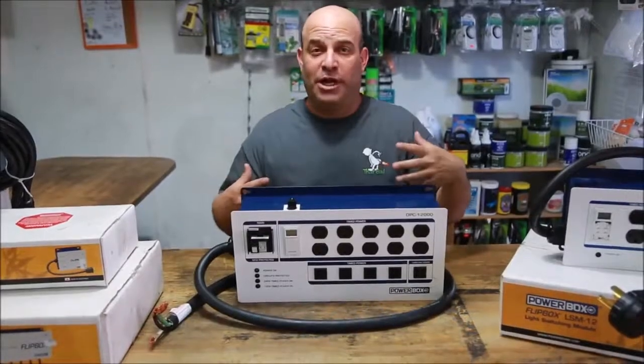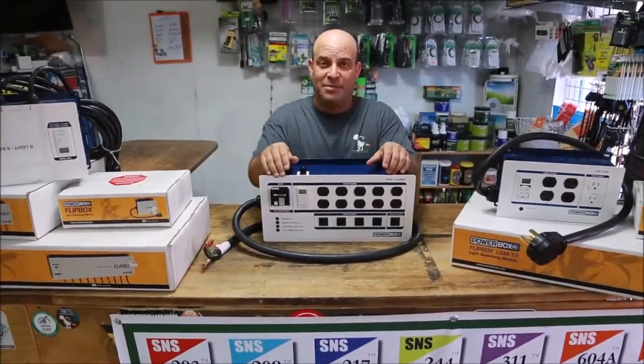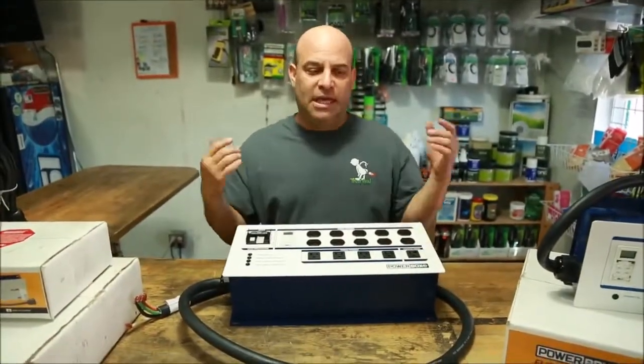Hey, I'm the Grow Boss. I write the grow book and equipment guide, and we have a hydroponic store out here in Las Vegas. Yesterday we had a power box come in the store, so I thought I'd take a minute and show you just how awesome this equipment is.